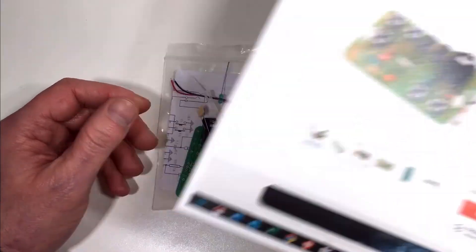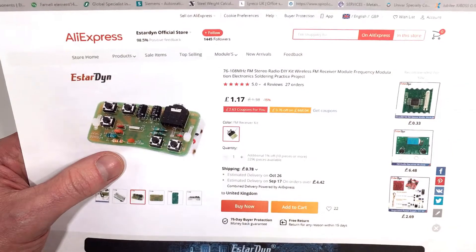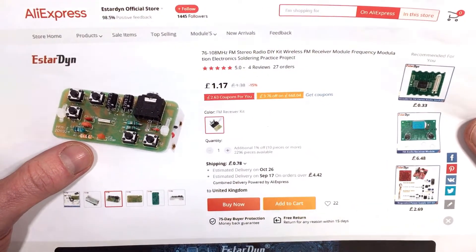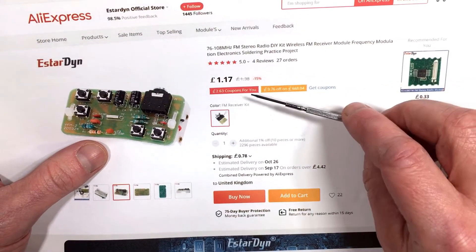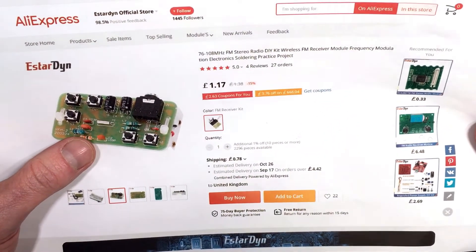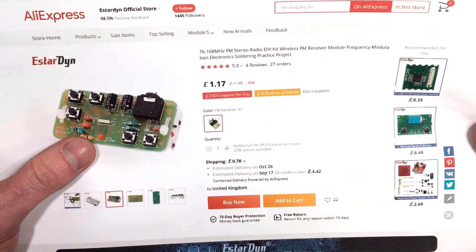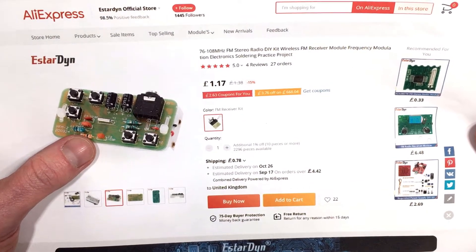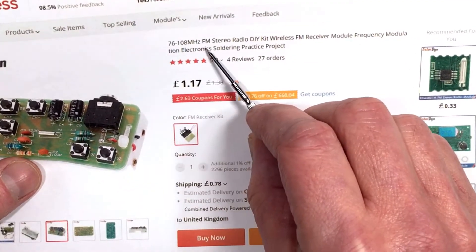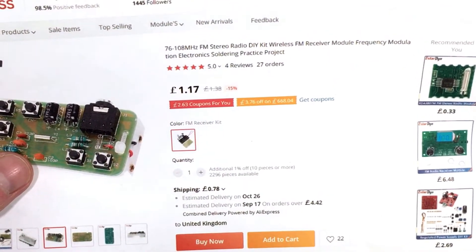So I got onto AliExpress and looked at what was around, and I found this — a little personal FM radio receiver kit for just one pound 17 plus 78 pence shipping. So in other words, you can get yourself an FM radio kit for less than two pounds or three US dollars, which I think is really good value.